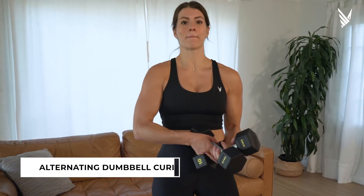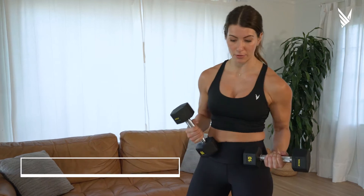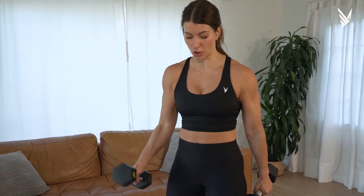These are alternating dumbbell curls. You could use kettlebells, not a barbell though, because I do want you switching the tension from each arm.